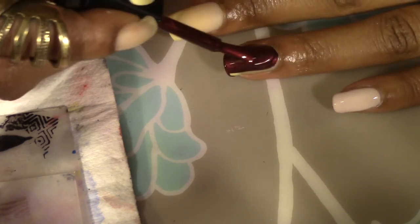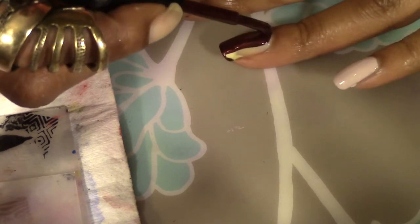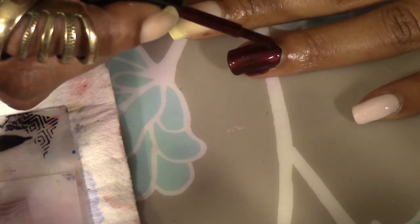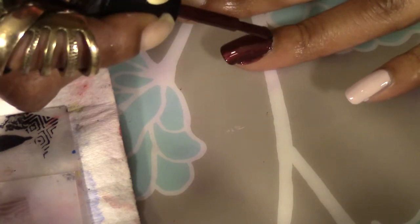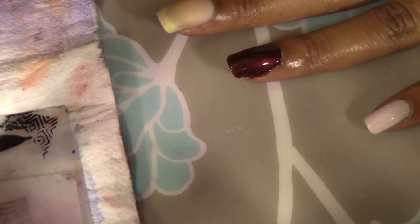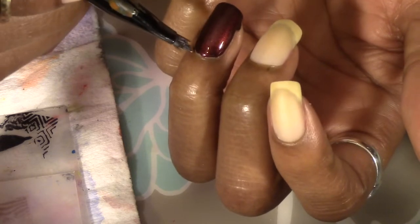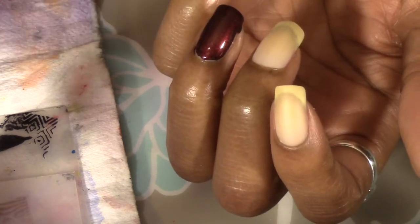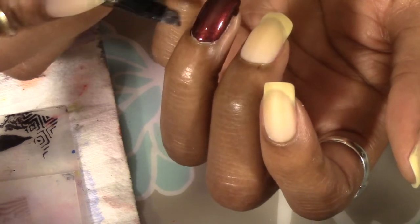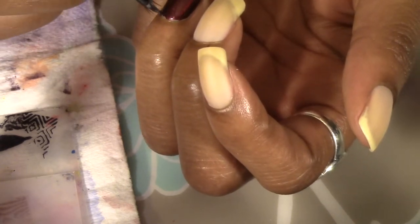This is pretty opaque as well. I got a bit much on my brush but this one applies really really nice and neat. I'm just using an angled eyeshadow brush by Sonia Kashuk to clean up, although I think I need a new one because the hairs are beginning to become a little bit wonky, which happens after using it for a while.